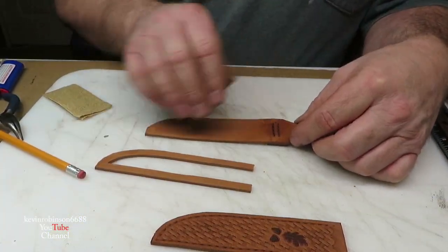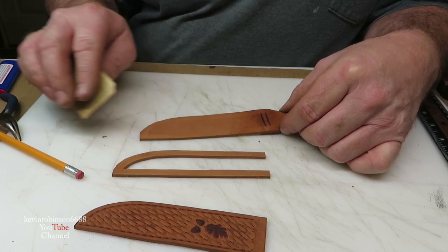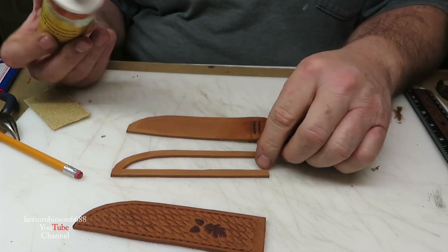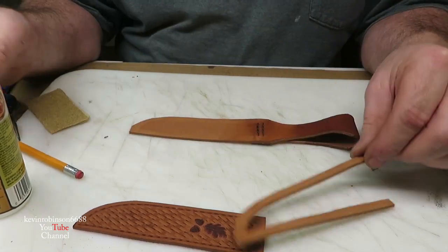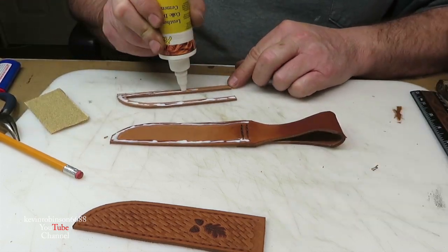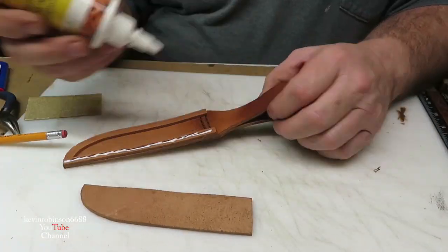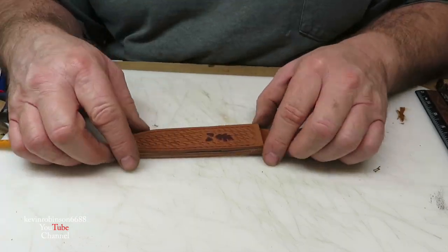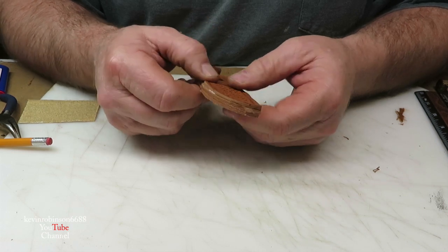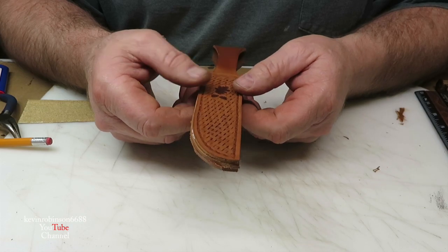Okay, we're going to go ahead and get these all glued on here. I just took a little sandpaper and roughed this edge up around here a little bit, then wiped it off. So we're going to go ahead and get some of this leather glue, make sure we know where it's going to start and stop, and we're going to go ahead and glue this together. I'm just going to clamp that thing and let it set and dry real good, put something on it to weight it down so it dries, and then we'll get it stitched up. This is going to be a beautiful sheath when I get it done.